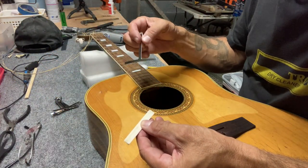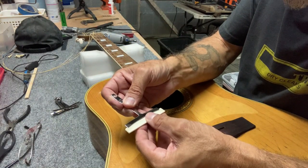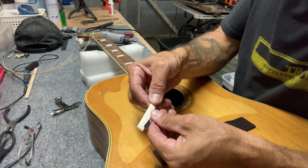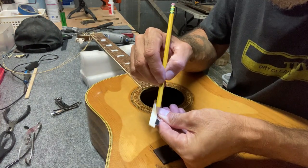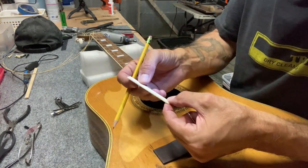I have this gauge that says it's a 10-inch radius, so I want to transfer that onto this saddle. Then I'll take it over to my belt sander and rough it out to that radius.